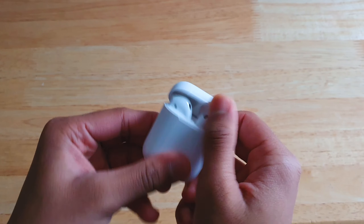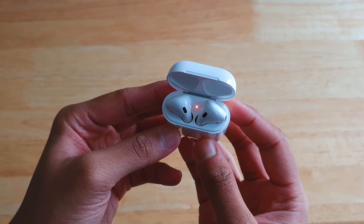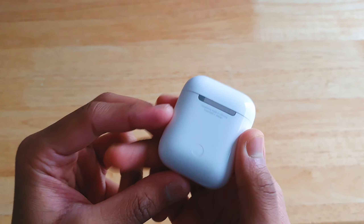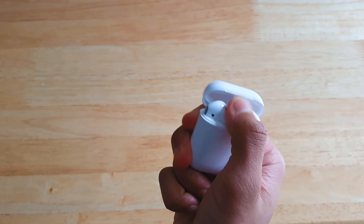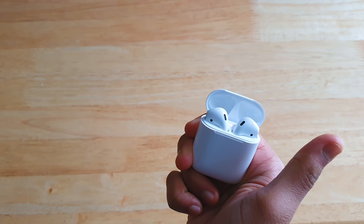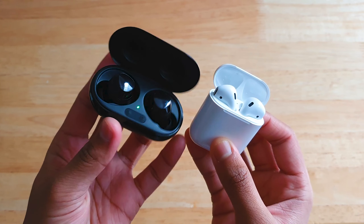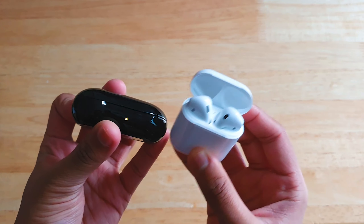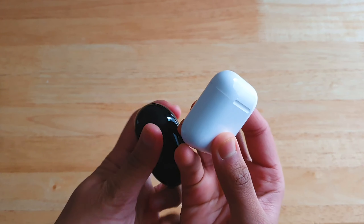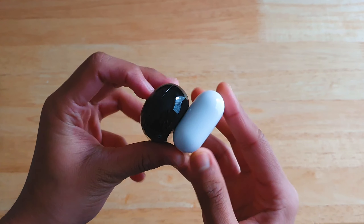AirPods 2 comes in two versions: a wired charging case and a wireless charging case. I got the wired version because I doubt my dad will use wireless charging for AirPods, and wired charging is faster and more efficient on small devices. The wired version is £160 while the wireless case version is £200. On the Galaxy Buds and Buds Plus, wireless charging comes standard, which is generous and something I wish Apple included.